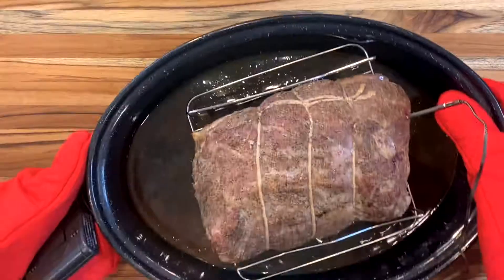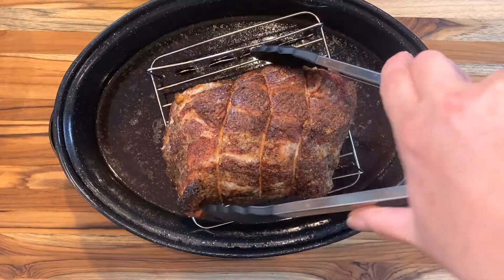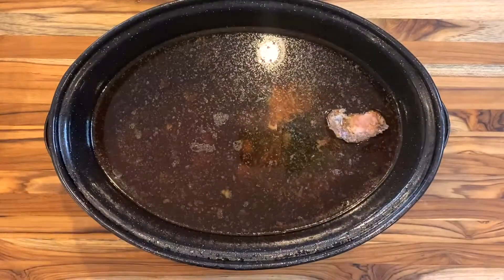Put your pork roast on a rack in a roasting pan and add some stock to the pan. That liquid will catch your drippings so they don't burn on the bottom of the pan. If that liquid runs low while the pork roasts, add more so the brown bits dissolve into it.